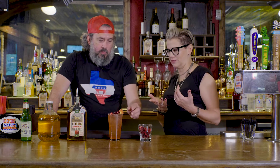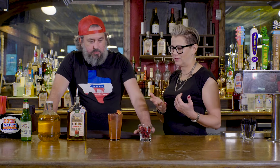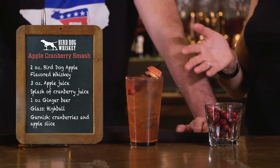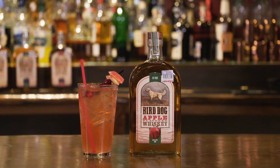So you're garnishing with some apples and some cranberries. Fantastic. It looks really fall, really simple — something you can make at home. Just looks delicious. Oh yeah, the Bird Dog apple cranberry apple smash. It's a mouthful, but it's really delicious.